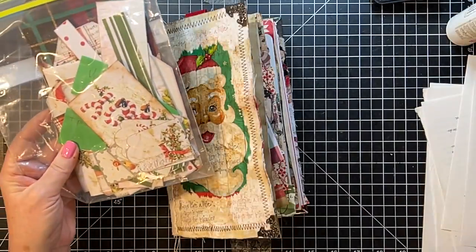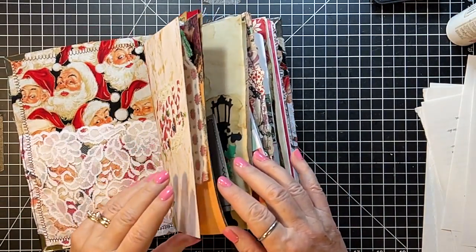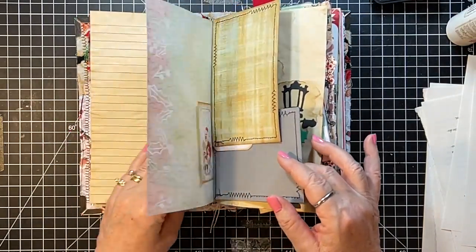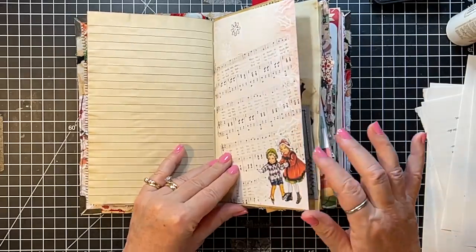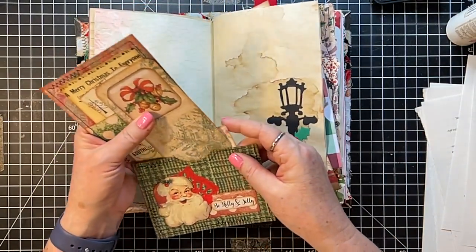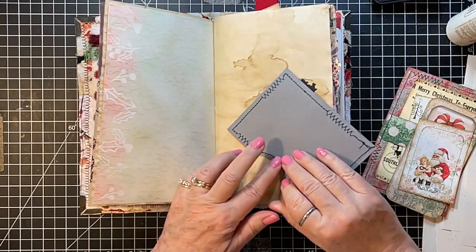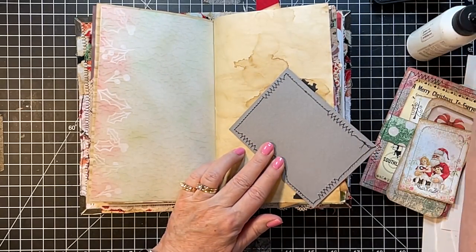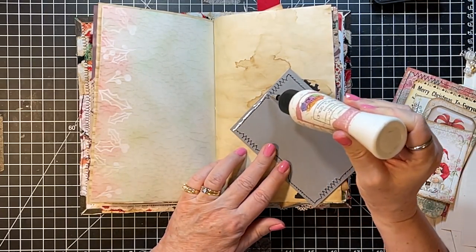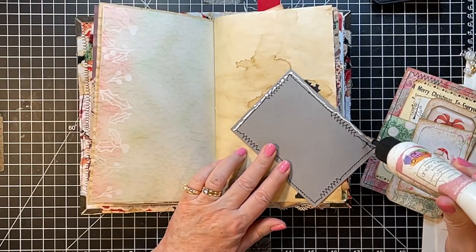We still have the ephemera from the kit, so plenty there. I love this kit because it's kind of 1950s — it's vintage! It is really crazy how quickly a journal can come together when you have all the parts and pieces made ahead of time.